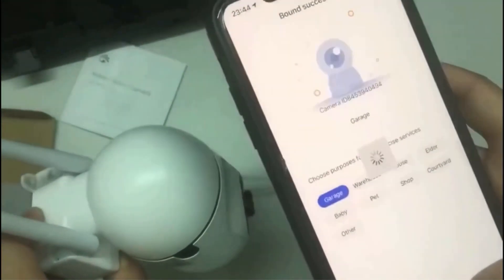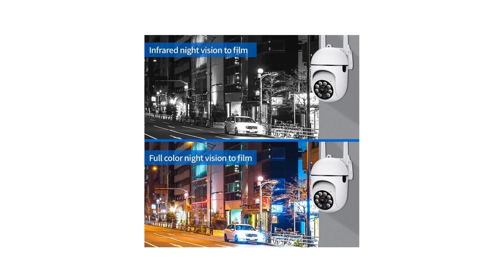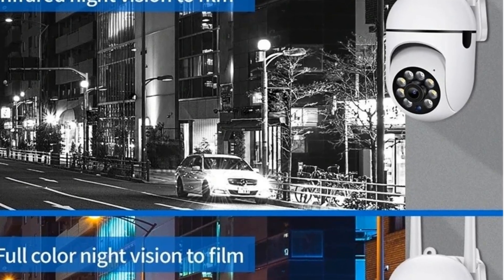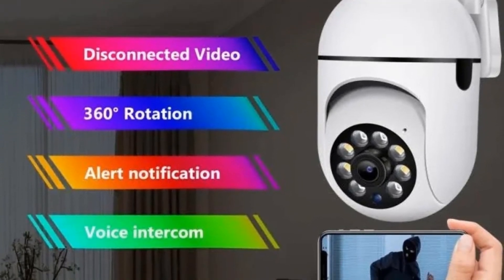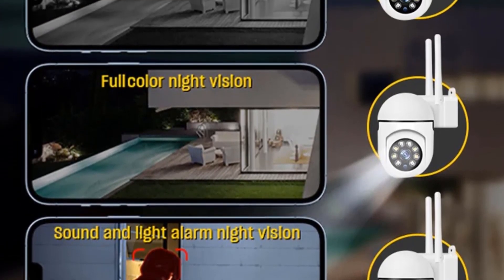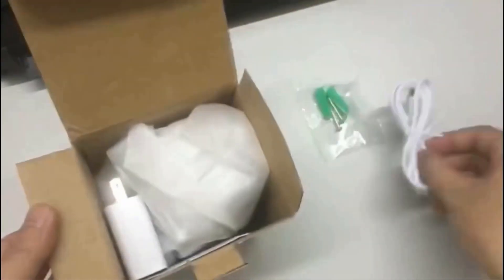Smart Motion Detection: when a moving person or object is detected, it will automatically send a message to your mobile phone and switch to normal night vision mode. The night monitoring image is black and white in infrared mode. When switched to intelligent full color mode and someone triggers the motion detection function, the white light turns on, the infrared light turns off, and full color night vision activates immediately, which will scare any thief.